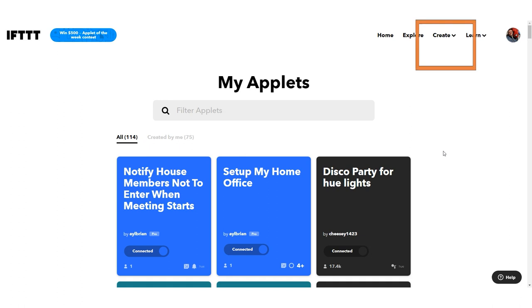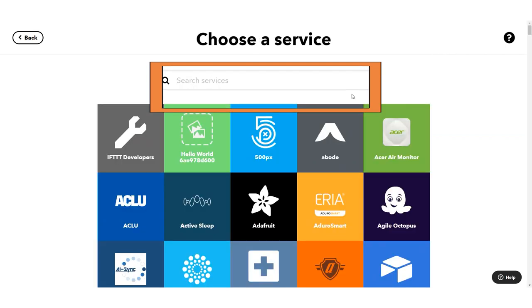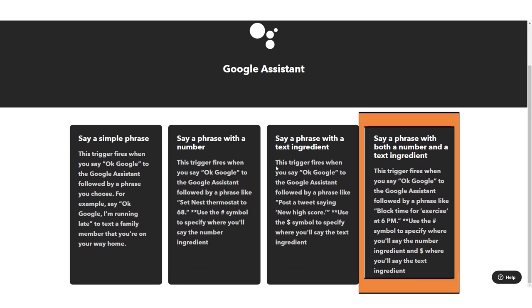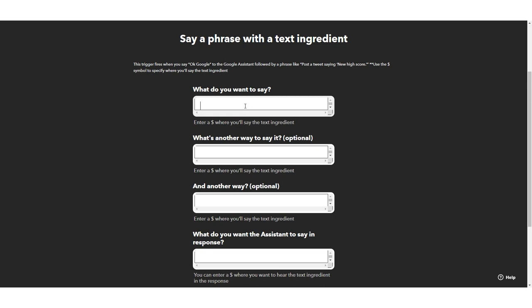What I'm going to show you uses the Google Assistant, so you'd be able to trigger this on a Google Home Smart Speaker, a Google Smart Display, or the Google Assistant on your phone or tablet. The Google Assistant has a really interesting capability with IFTTT. I could put in a number and text ingredient, but for most people what you want to do is capture an idea. With the 'say a phrase with a text ingredient' interface, you say whatever you want to the Google Assistant and that text becomes an ingredient.